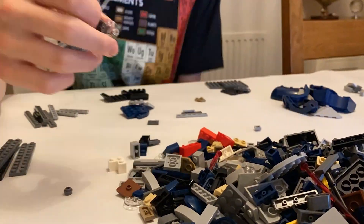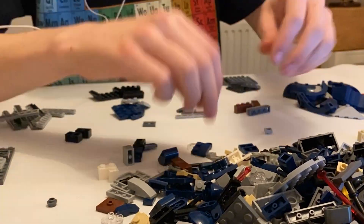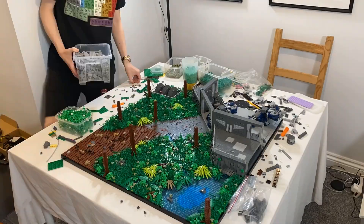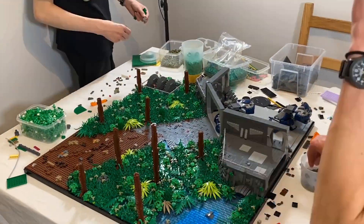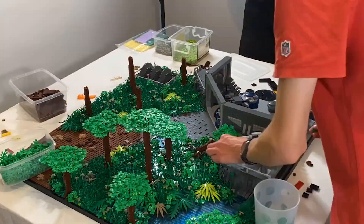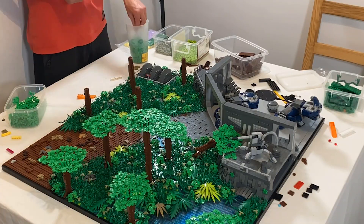Leverum then built two AATs, which would be placed in the Separatist base, and I added some finishing touches to both the interior and exterior. We then began constructing some trees for the forest.